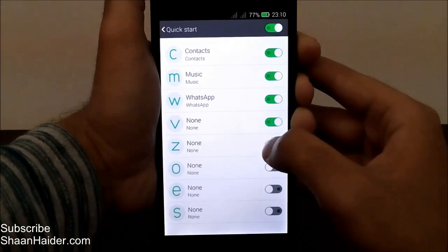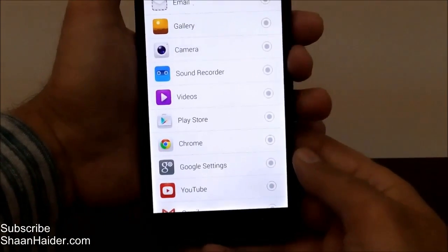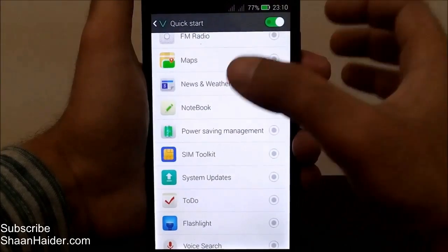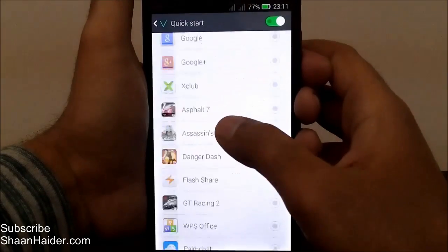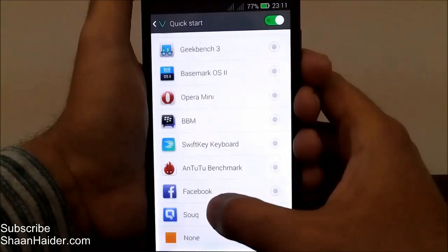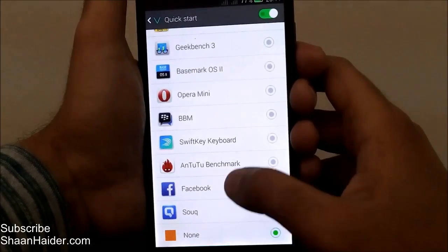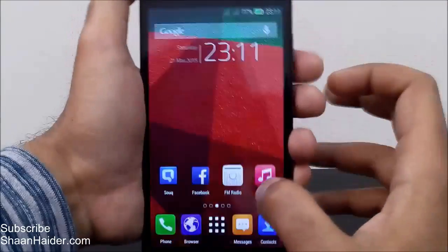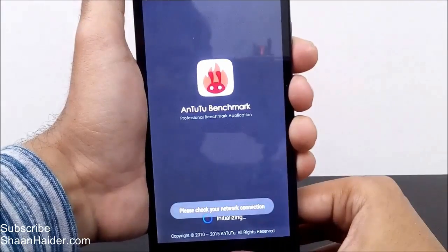First turn it on, then tap on it and select any application. It's a nice feature because you'll find all pre-installed applications listed, and any new app you install will also appear here. You can use every single application on your Infinix Hotnote using gesture control. The only limit is that there are only eight gesture controls, so you cannot have more than eight commands. For example, I'm going to assign V to the AnTuTu Benchmarking app — now let's type V and the AnTuTu Benchmarking application opens.